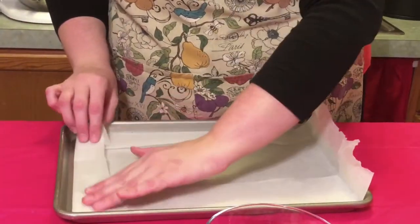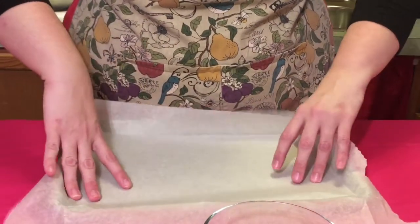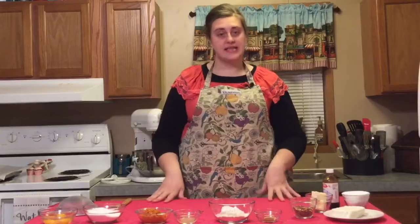Unfold the parchment just a little bit. The first step is to beat the eggs and the sugar on high for five minutes until they're pale and creamy.